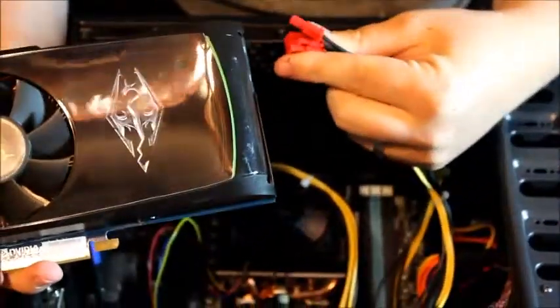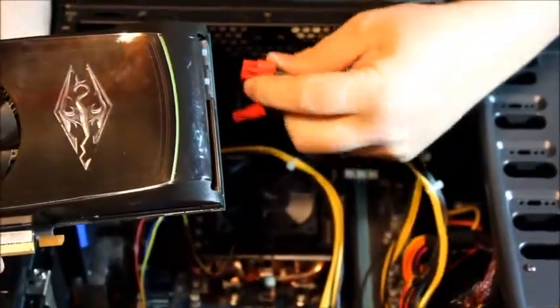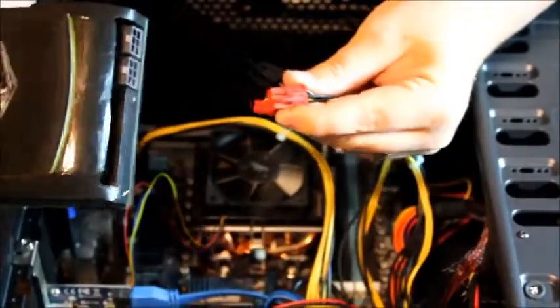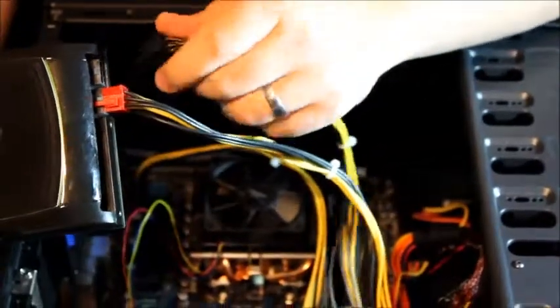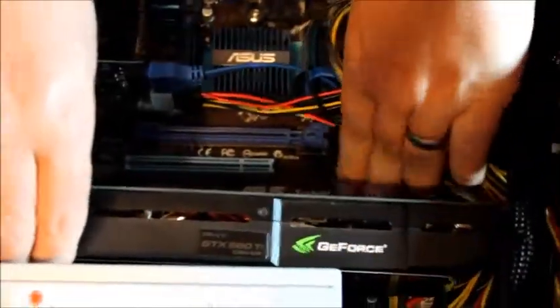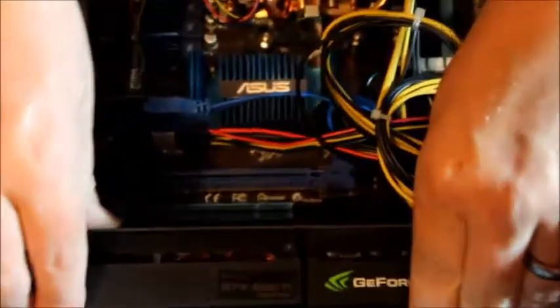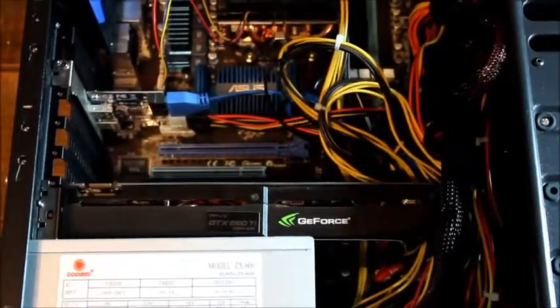For the final installation we're going to put in the graphics card. Just because of how it's shaped and how much space we have, we're going to plug in the power to it first — there are two 6-pin connectors that go into the back of this graphics card. Then we're going to insert it into the PCIe Express slot. We're choosing the bottom one to save a little more space. It's going to fit straight down, slide into place, and then we will insert a screw and be done.